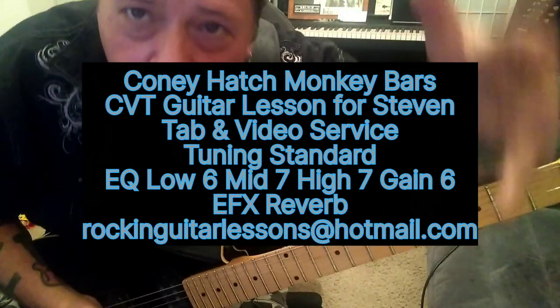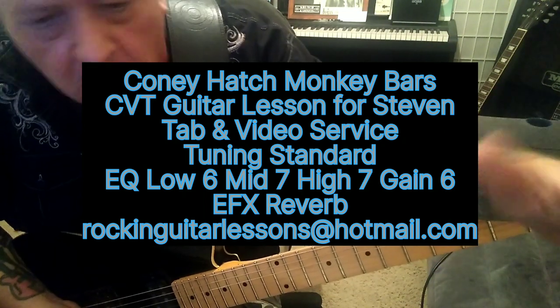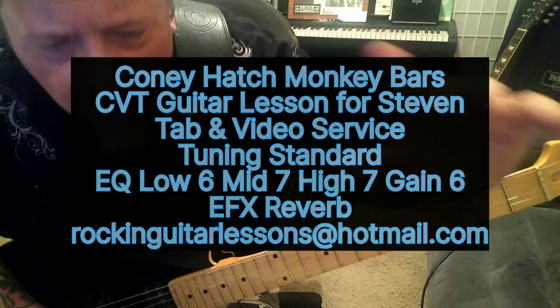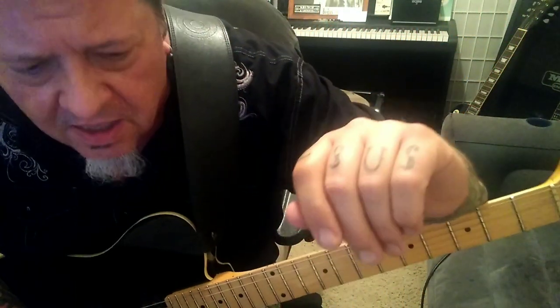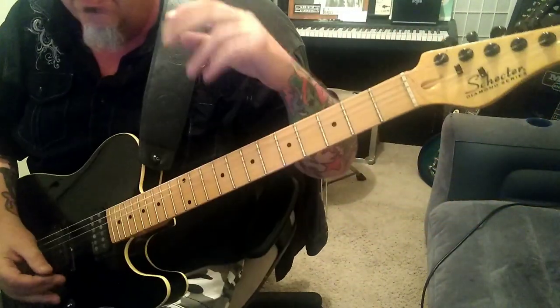Coney Hatch, Monkey Bars — what a great band and great song. We don't hear enough about this band. I don't know why, just what a killer song. So this is a CBT guitar lesson for Steven, and the tuning is standard. Let's jump in.